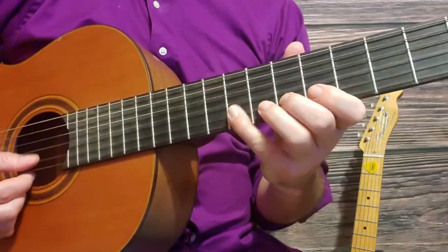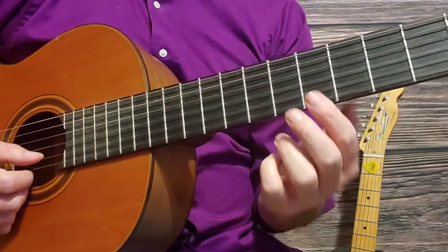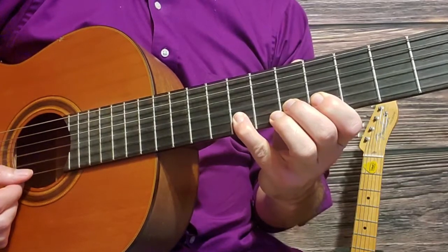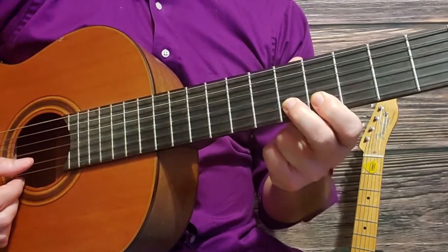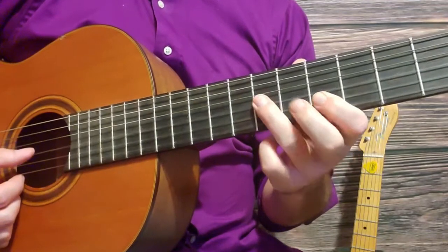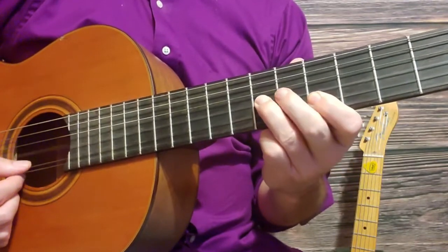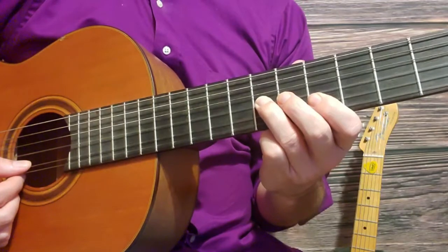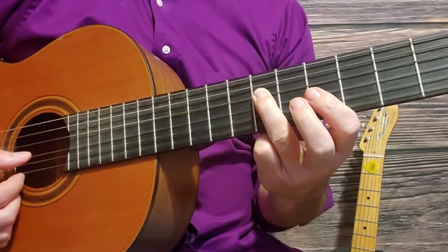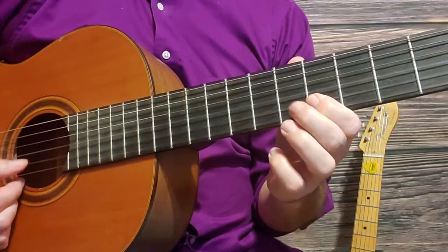Let's learn the first section. Start on the second string, fifth fret, then sixth fret second string, eighth fret second string, back down to sixth fret second string, fifth fret second string, seventh fret third string, back down to fifth fret second string, then fifth fret third string.